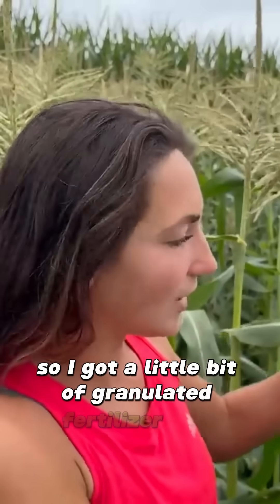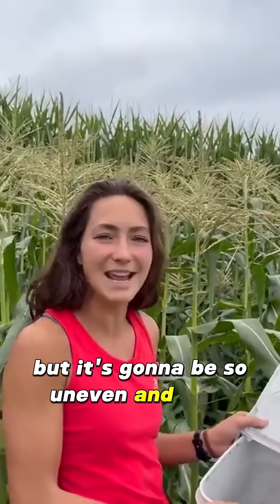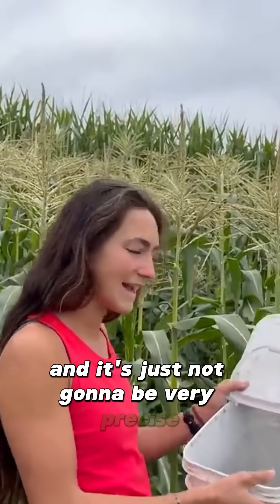I've got a little bit of granulated fertilizer here, and honestly our patch is small enough I could probably spread this by hand, but it's going to be so uneven, take me a while, and it's just not going to be very precise.